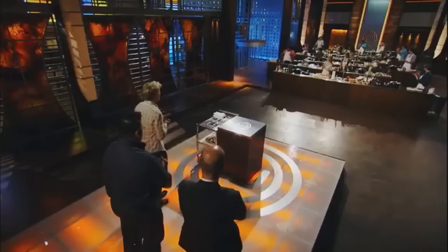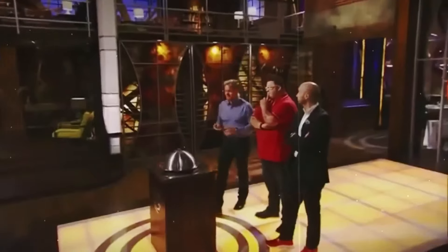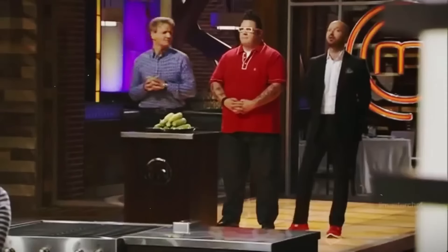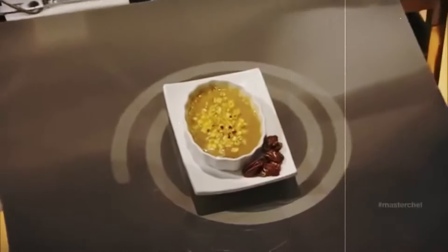During the elimination challenge, Josh really stole the show for all the wrong reasons. They had to make a dessert using something you'd never think of — corn. Not exactly the go-to choice for a sweet treat. Josh started off confident, but that confidence drained fast as he fought through this nightmare challenge. What he came up with was a corn crème brûlée with corn caramel — and honestly, the dish was doomed from the start.